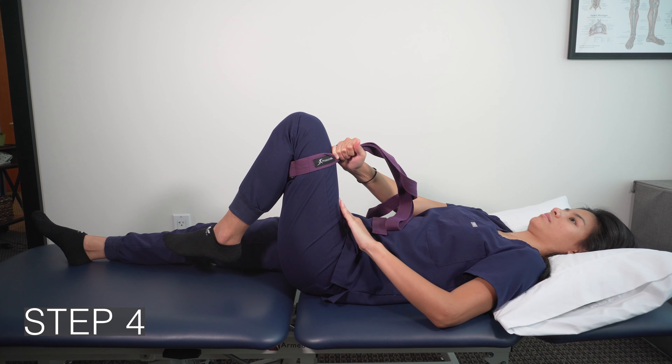Step 4: Turn the quad off. You might feel hamstring and core activation, which are both good.